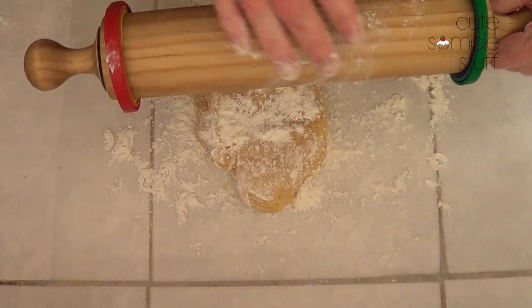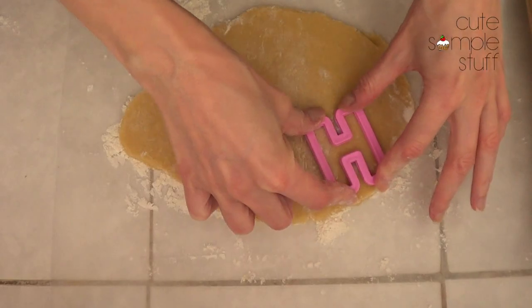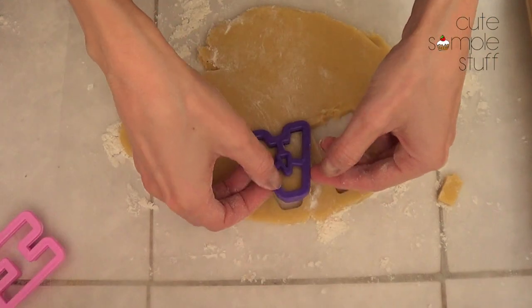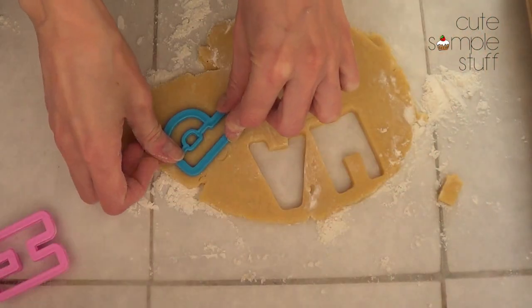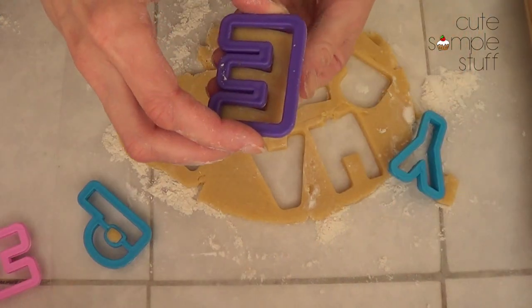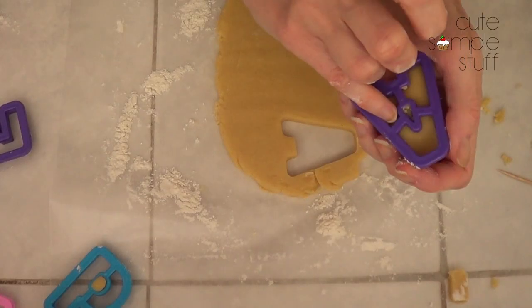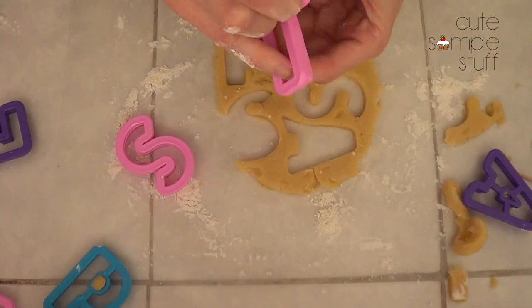First thing you're going to be needing is a cookie dough recipe. I do have a tutorial on my channel, it's going to be linked below. And to make the cookies even, I'm using my rolling pin spacer bands — I have a tutorial on those as well on my channel. The cookie cutters I'm using are from a local store, but you can search online.